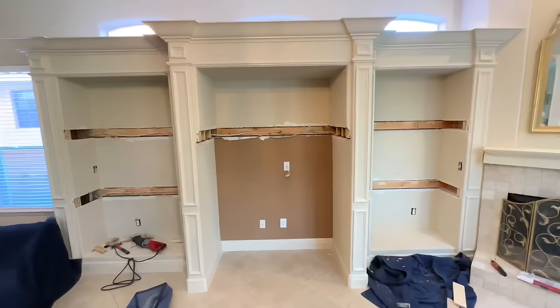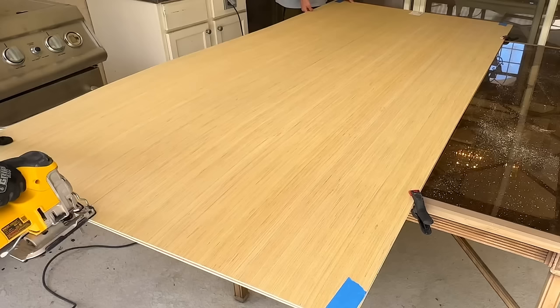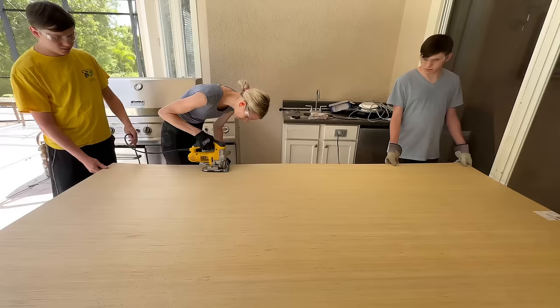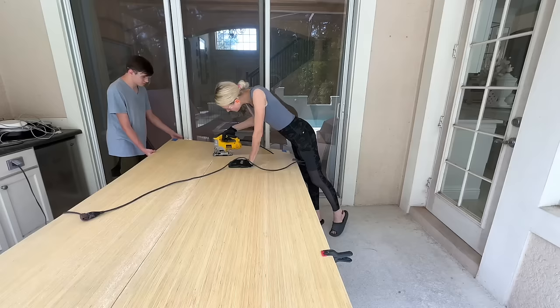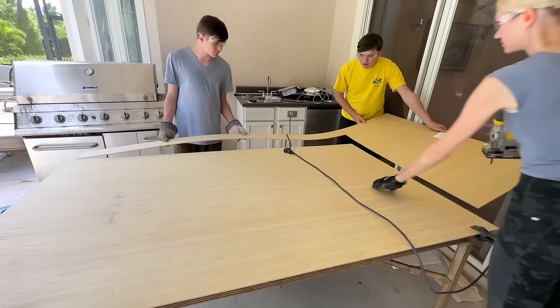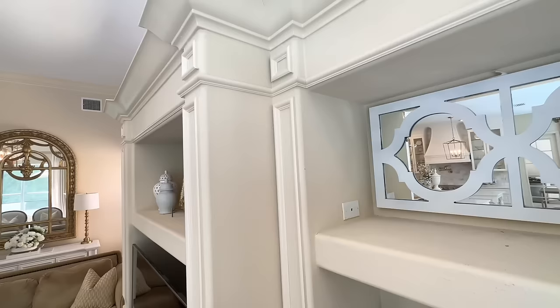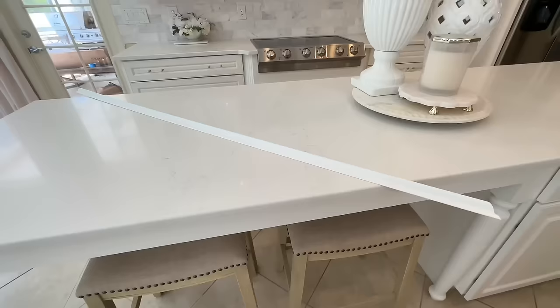Now that everything is demoed it's ready to be customized. I headed over to Lowe's and purchased some large sheets of wood paneling because we're going to panel the inside of the entertainment center. I measured out the sizes I needed. Here's one tricky thing about working with drywall — it is not square, so I had to cut each piece individually because each measurement was a quarter to half an inch off. Once all nine panels were cut correctly, I placed them inside the niches and nailed them in with my nail gun.